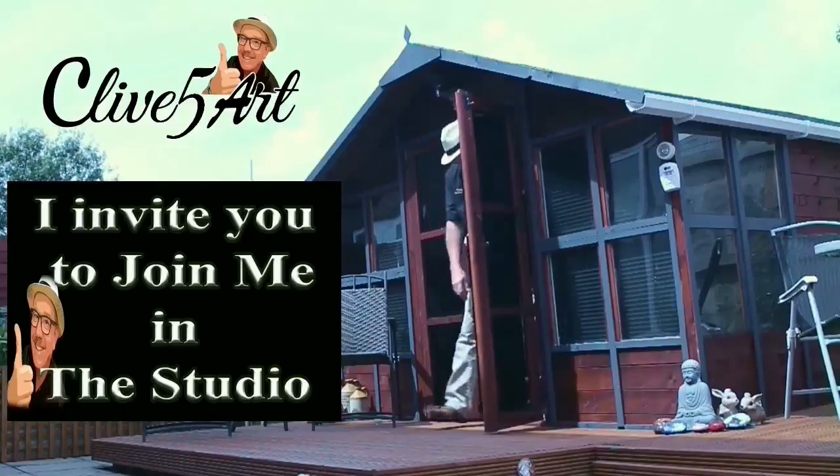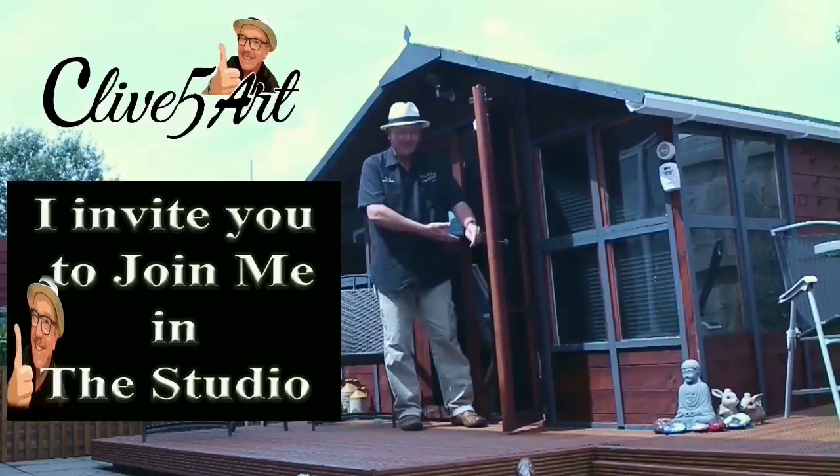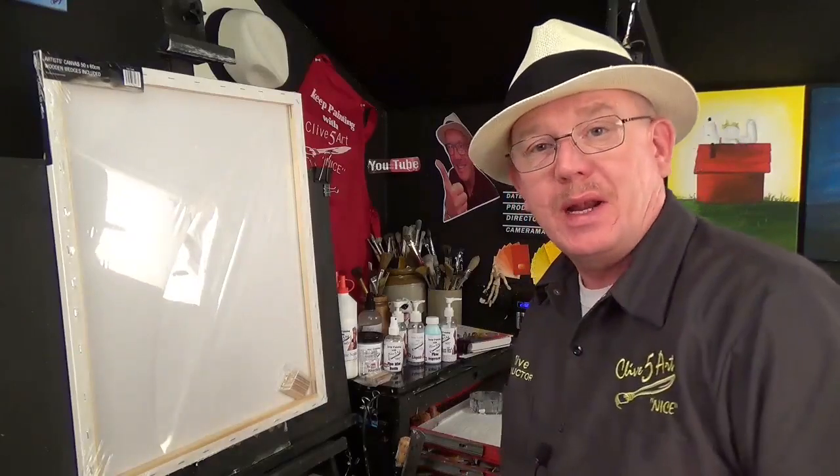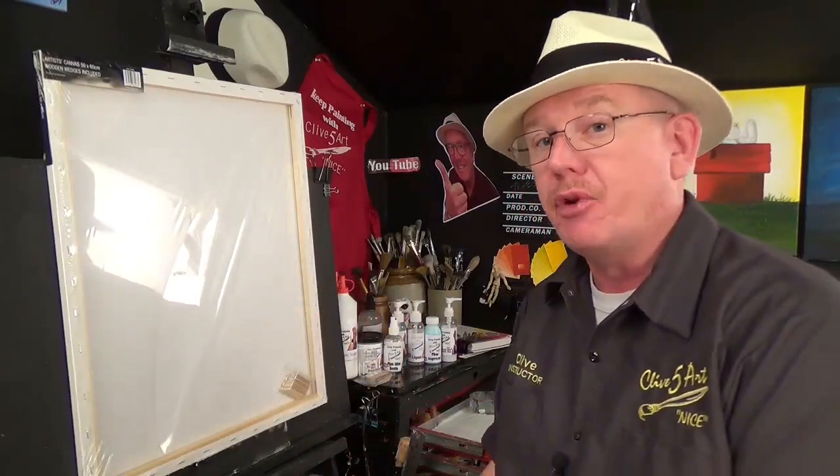Hey, welcome, thanks for stopping by. Hello and welcome. My name is Clive from Clonesart.co.uk and thank you very much for joining me in the preparation video.